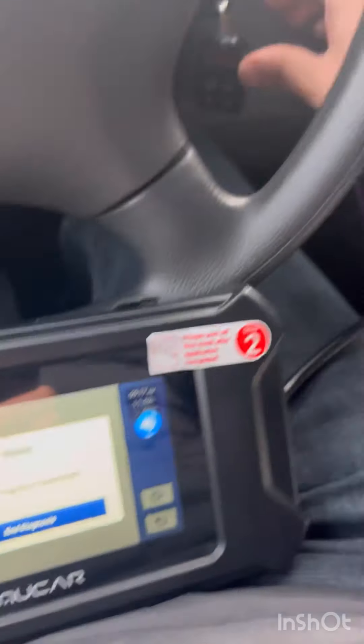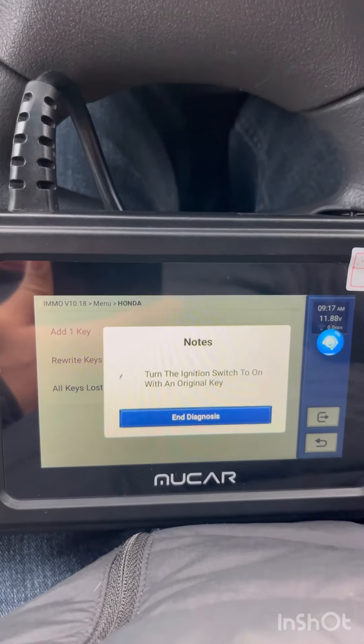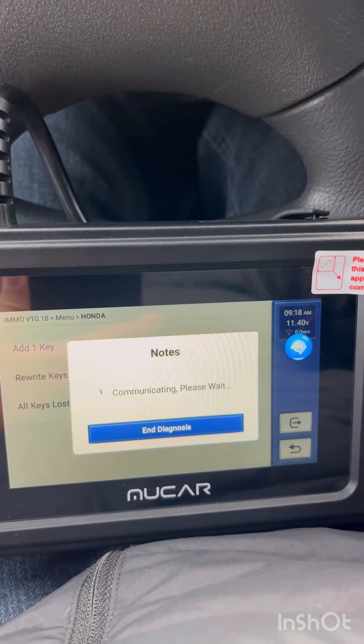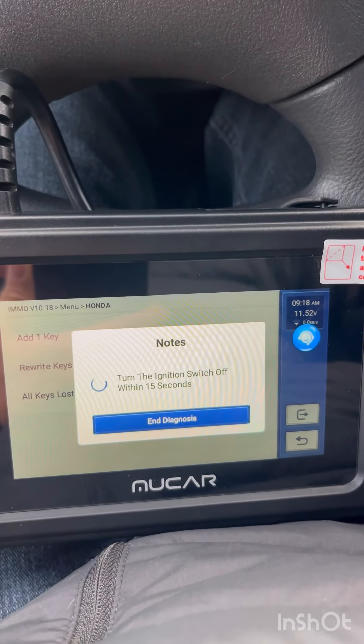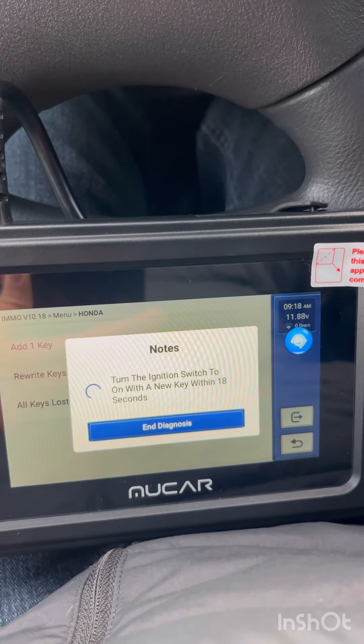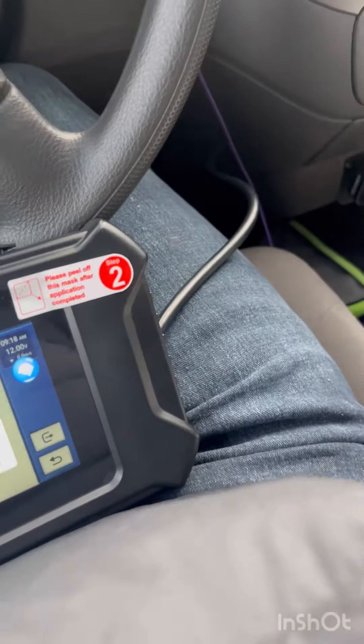Turn the ignition off — ignition is off. Turn the ignition on with the original key. Turn the ignition off, then turn the ignition on with the new key, then key out.